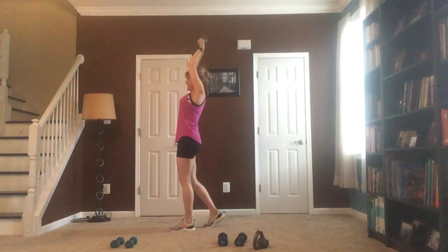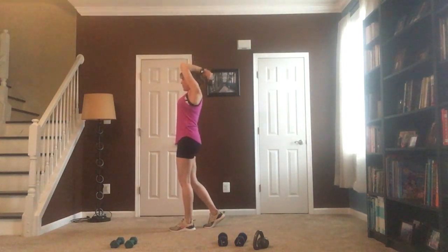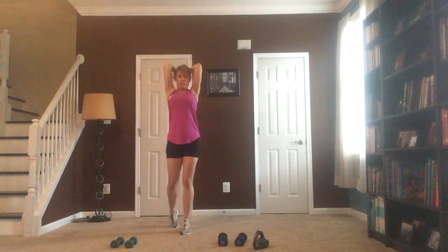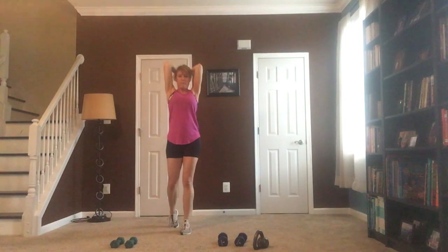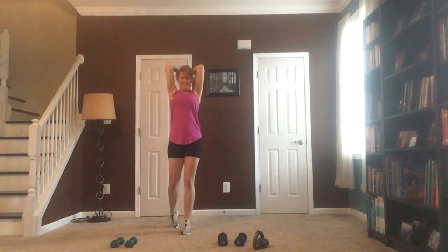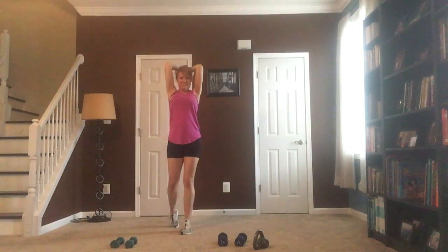Now we're going to stay right here and pulse it. Keep that weight behind that head — I know it's tough. Elbows are in, chest is lifted, and we're going to pulse it behind that head. Little pulses — it's only 30 seconds and you're halfway done. Keep it going, right behind that head. We're almost there.